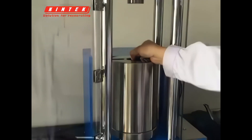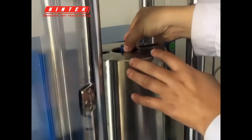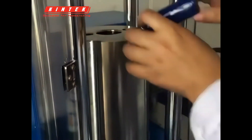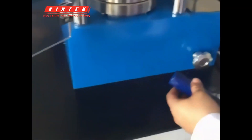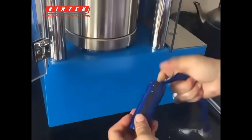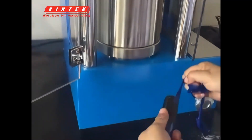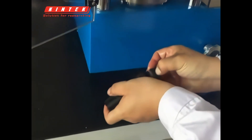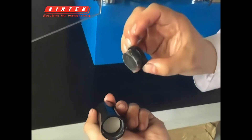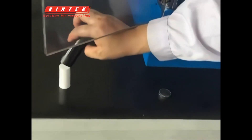Then take the sample. Open it and have a look — inside is dry. Nice sample. It's a cool result.